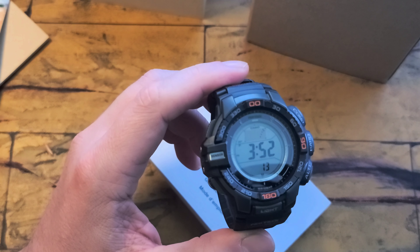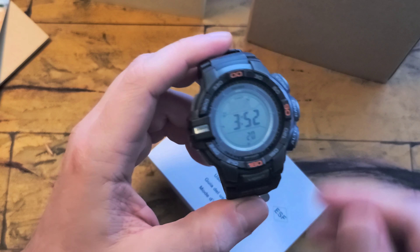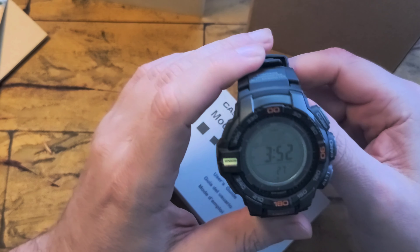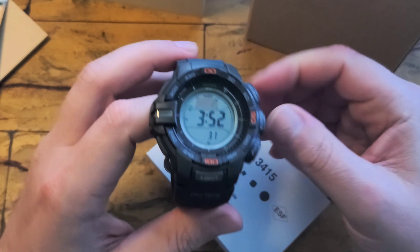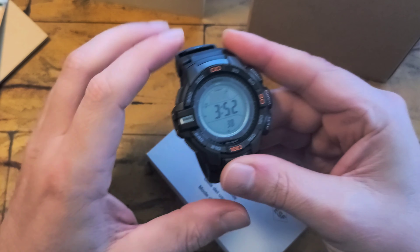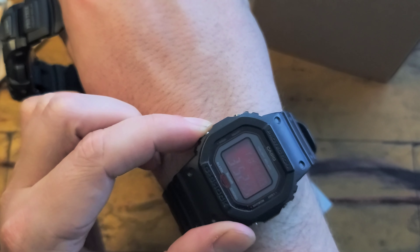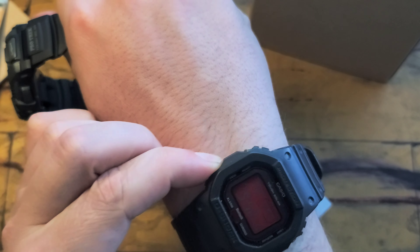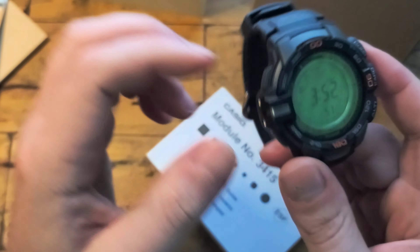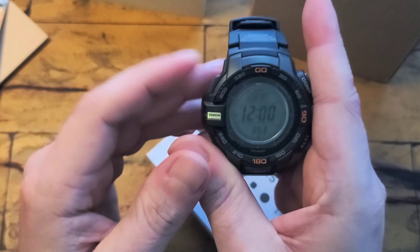We've got the battery indicator right here at the bottom — you can see it's on medium. Overall, had I not switched to the Garmin Instinct, I'd say this would have been my favorite ProTrak because it's a comfortable version. A lot of these ProTrak are just too big. So I appreciate this one being a little smaller with a more recessed sensor. If you've reviewed one, you've reviewed them all — there isn't a whole lot more to say about this one.